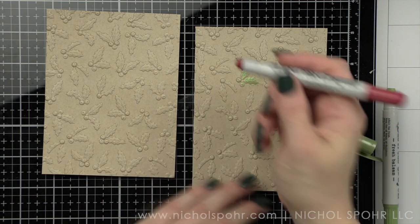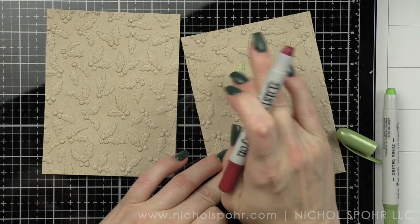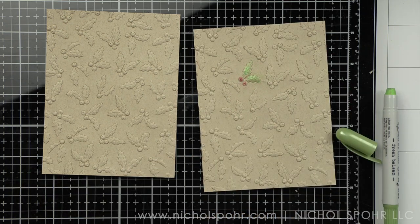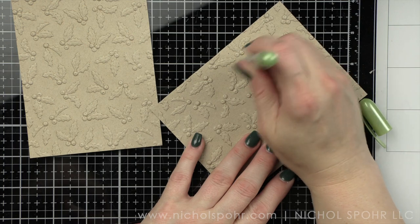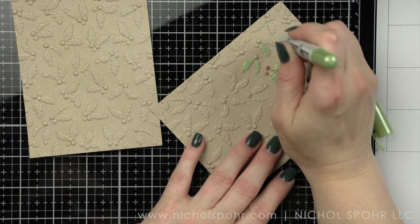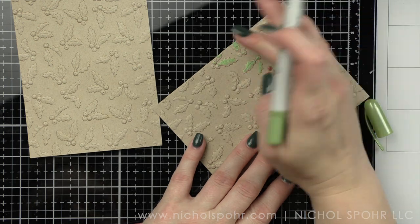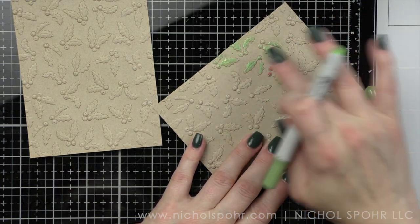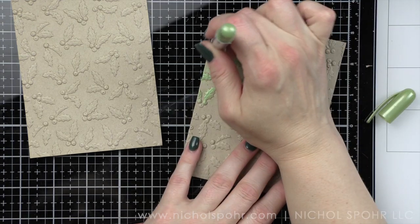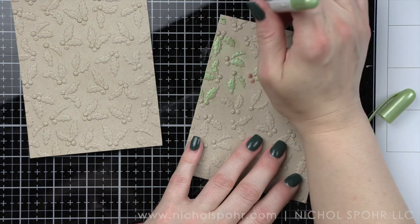I'm going to use some of Tim Holtz's Distress Crayons to color the embossed areas. It's not going to be super precise coloring. Maybe if you wanted to use watercolor pencils or another coloring medium like a marker, you'd get a little bit more of a precise background, but I absolutely love how this ends up looking.